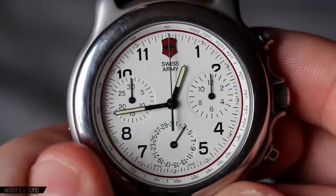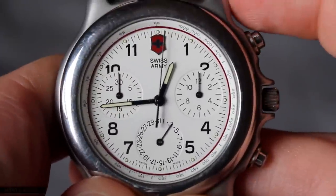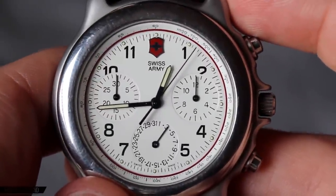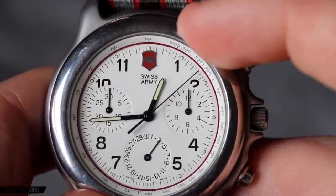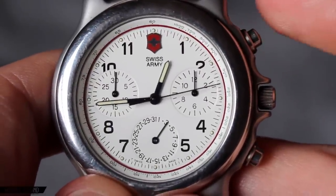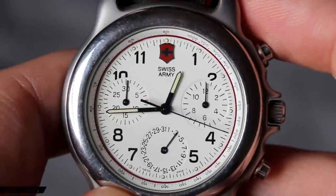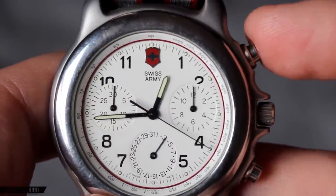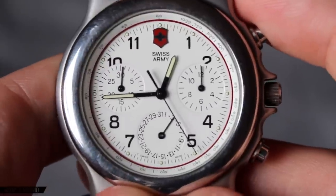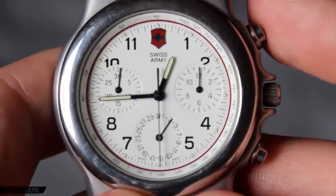I just want to take a look at the chronograph in action. I start it here, and you'll immediately notice that the main hand is counting half seconds, which the index is actually marked for — very nice. Typically in a quartz watch, the main register will be going at single seconds, and if the watch has greater precision, say one-twentieth seconds or occasionally one one-hundredth or one one-thousandth, that will be indicated in a subdial counting separately.